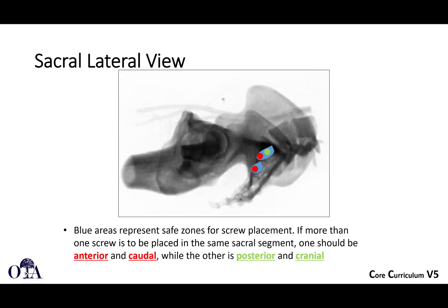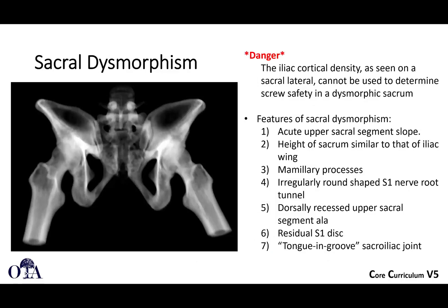The blue area represents safe zones for screw placement. If you're going to put more than one screw, one should be anterior and caudal, and the other posterior and cranial. Sometimes you will put two screws in S1, for example, which can often accommodate it. Where you can't accommodate it — and sometimes you can't even accommodate one screw — is sacral dysmorphism. In sacral dysmorphism you essentially have a lumbarized S1, and sometimes a sacralized L5, where you don't have a clear-cut transition with five lumbar bodies and five sacral bodies.